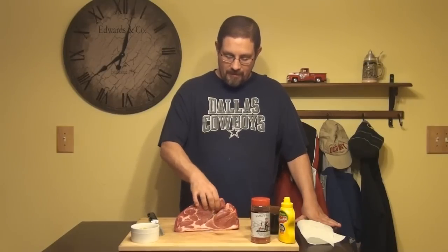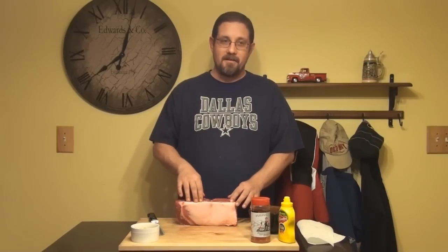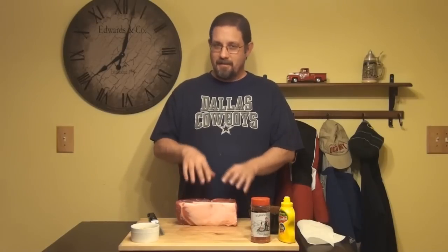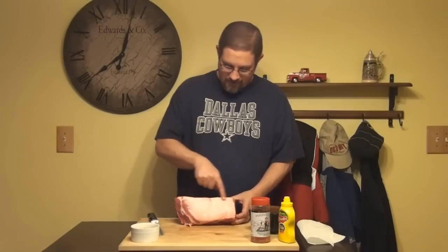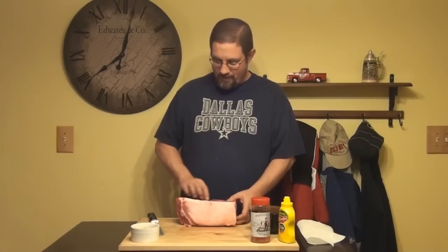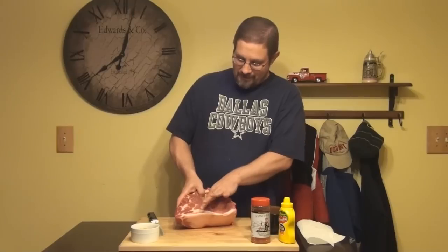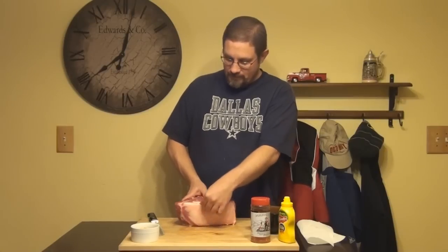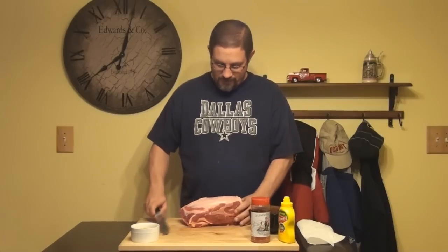I start this out the night before because I want to do a little bit of trimming and get the rub on there early so it can sit through the night and penetrate deep into the meat. First thing I want to do is just get rid of this little bit of fat cap here, but be careful because you don't want to cut this in two.